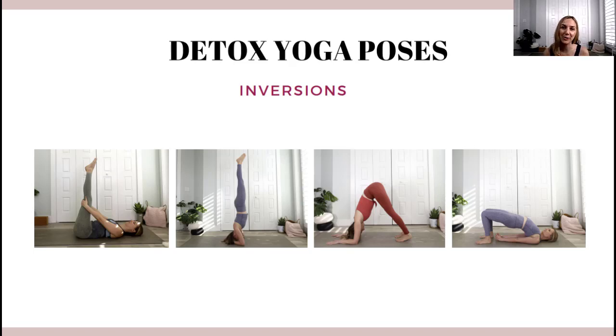I recommend picking a few of these poses and putting together your own detox yoga flow to do every morning. It's also a good idea to start with a few sun salutations, as they give you energy, create some heat, but don't drain your body. An important note during your detox: you don't want to over-train. A complete HIIT workout or training for a marathon is probably not ideal, because when the body is under stress, it holds on to everything — including fats and toxins — and doesn't want to let anything go.